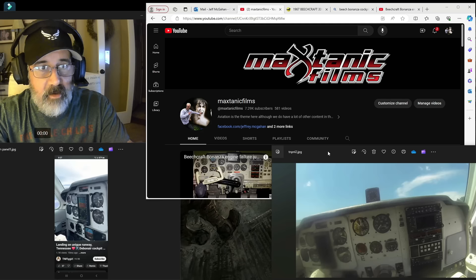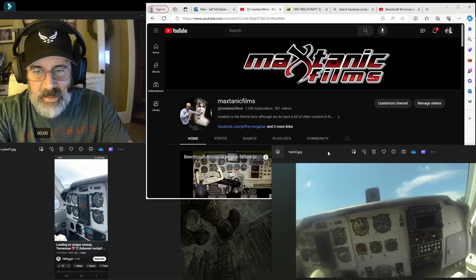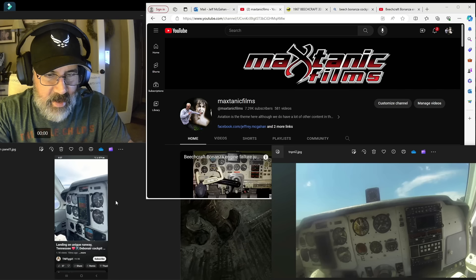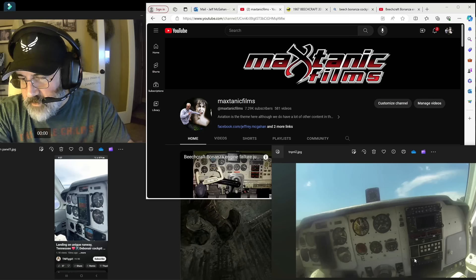Alright everybody, I have fixed the audio problem. So the audio has been fixed and I've added a few additional clips. I want you to pay attention to a few things on screen. Over to the left is Jenny's six-pack in her airplane. Pay attention to the vertical speed indicator, the VSI, right here, and then to the Century 2000 autopilot over here on the right.